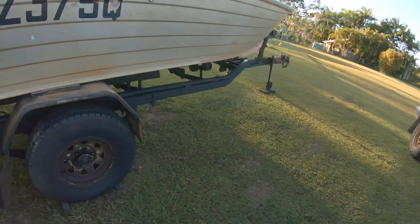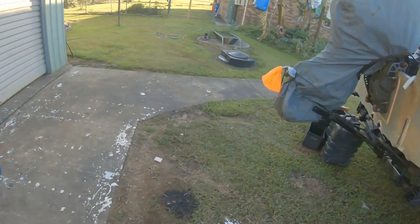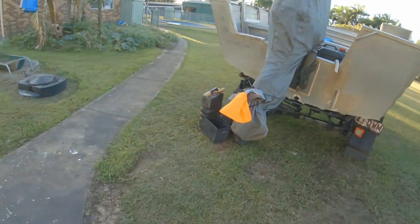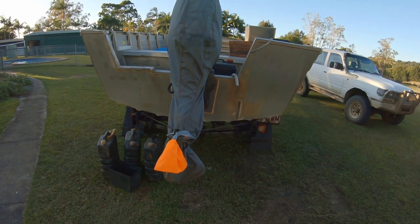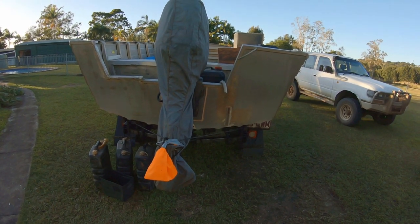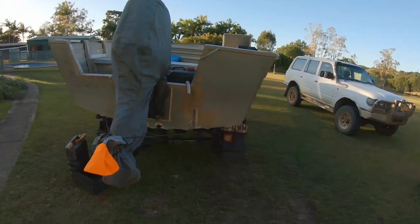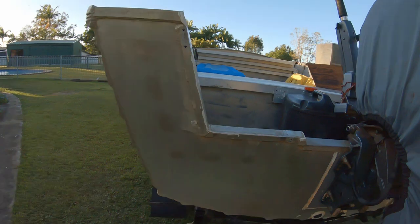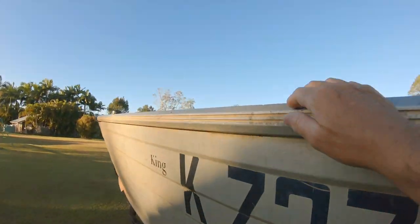I suffer a little bit of anxiety as I get older, and sort of homesickness — it's come over me in the last few years. I had the Toyota packed with the roof rack and another tinny, and I just didn't want to go. So anyway, I'm going to try and go up this time. I'll just give you a look at what's in here.